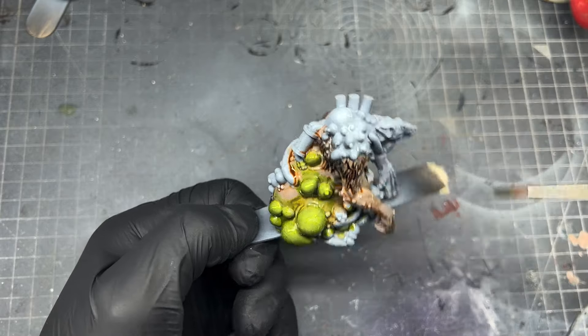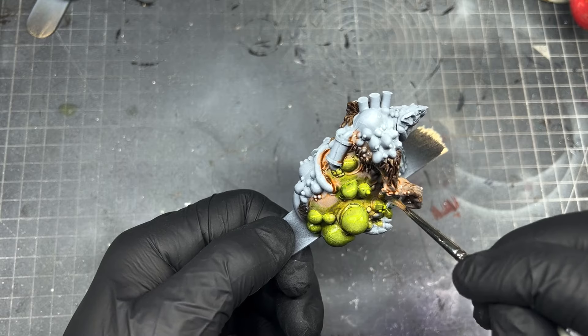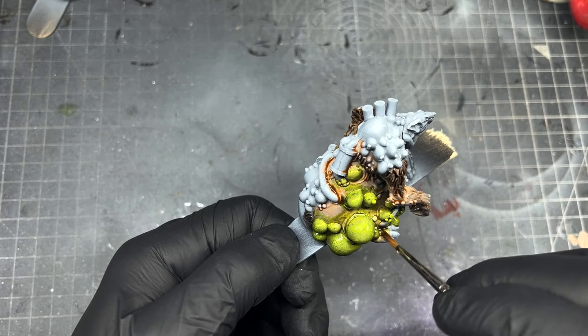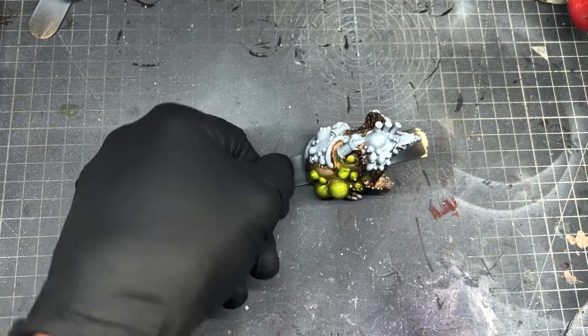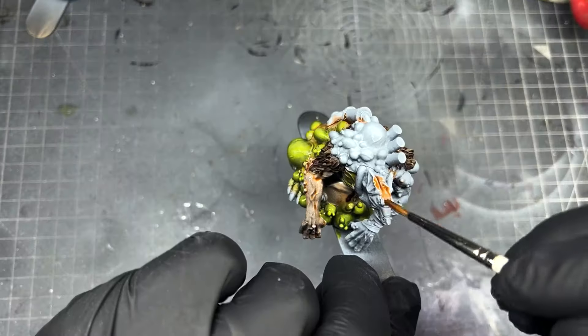By doing it wet you avoid tide marks, which gives you a good base. If you want to go back and highlight further it gives you that opportunity, but it's a simple way to get a nice blend within just a couple of minutes. If you do want to give any areas a second coat, make sure the speed paint is 100% dry before going back in.